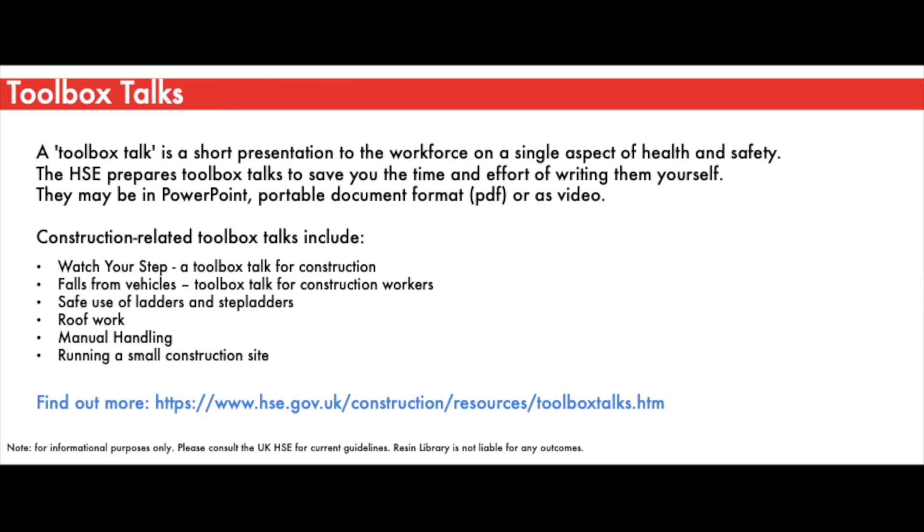Toolbox talks are a great way to convey key information. They are short presentations that can cover fundamental or important aspects of health and safety. The HSE prepares toolbox talks to save you the time and effort of writing them yourself. They can exist in slide form, video form, or other formats. Toolbox talks are relevant to the construction industry and the roofing industry in particular, with key topics including: watch your step, falls from vehicles, safe use of ladders and step ladders, roof work, manual handling, running a construction site, and many more.